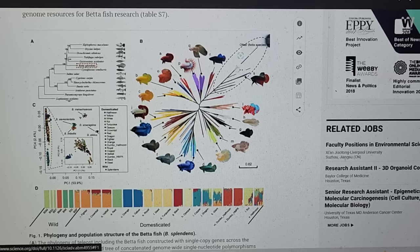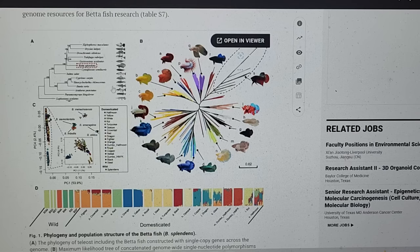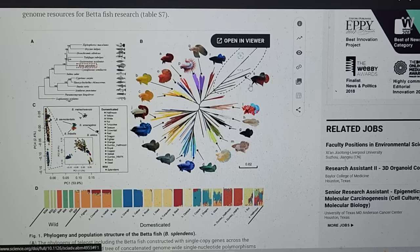What it's saying that's important to us today is that our betta splendens actually come from four or five different bettas in the wild. Historically, they were cross-breeding bettas within the same genus or complex as the betta splendens — so the imbalis, probably, and maybe even the machiensis, and some of these others were actually bred in with betta splendens. So betta splendens is not necessarily what we should compare our tank bettas to, but rather a mix of those.